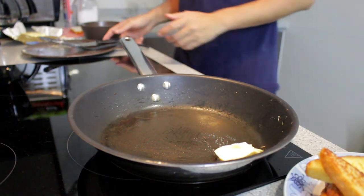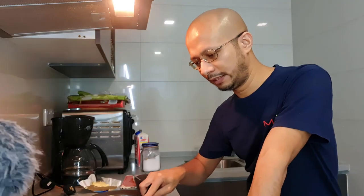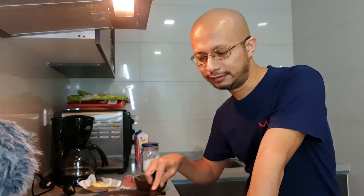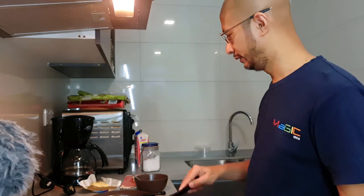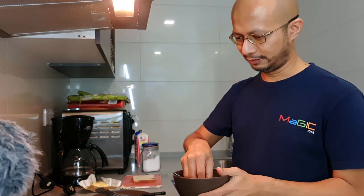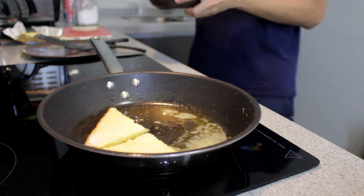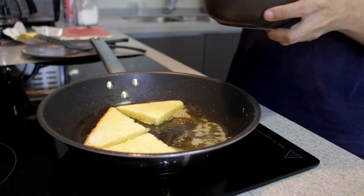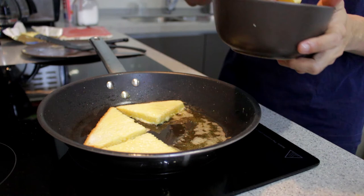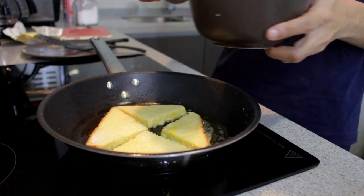Panaskan balik. The good thing pakai induction cooker ni, dia takde concern pasal api — dia takde lah nak takut terbakar ke apa kan. Tapi kalau dah biasa dengan induction ni, it will be much more easier. Cook to perfection. Mereka ni the final batch ni — I can pour out all the egg. I'll be more generous.